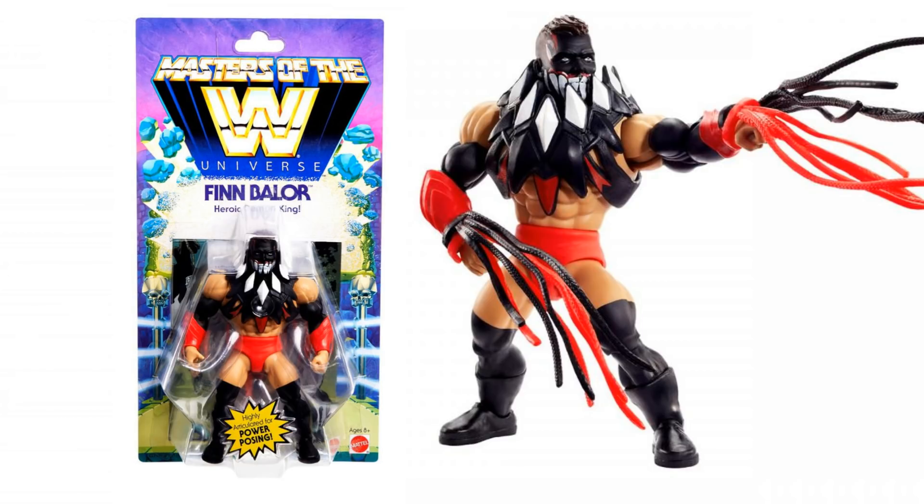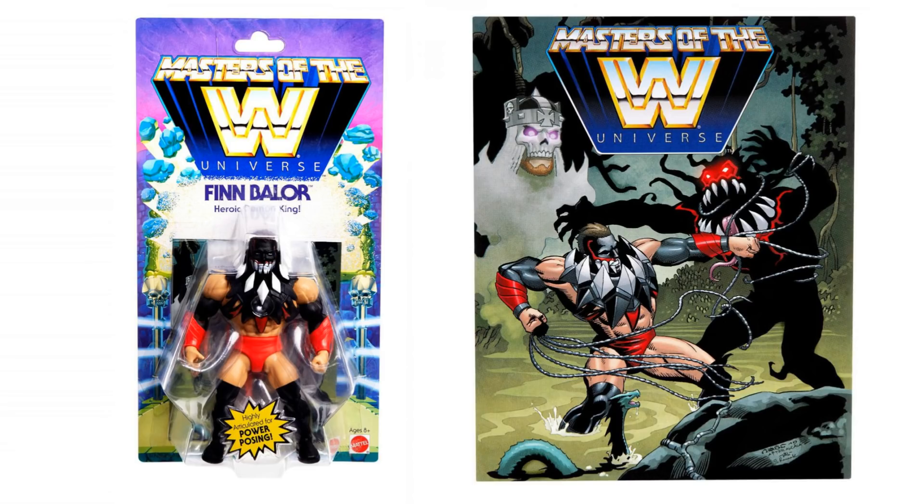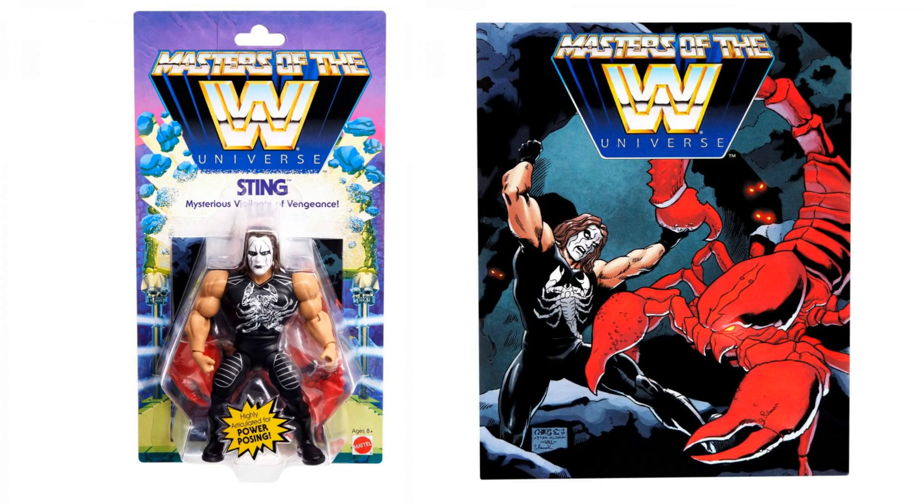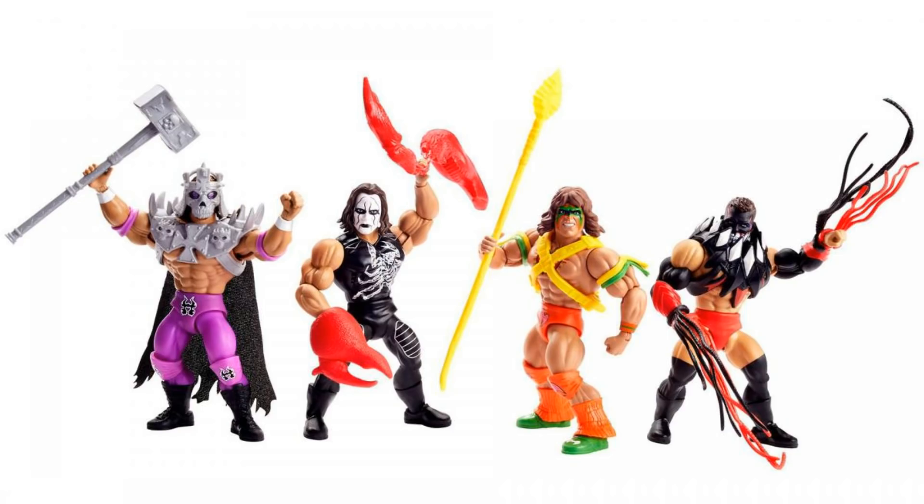Moving on, we've got Finn Balor — he's called the Heroic Demon King — and he comes with hand gauntlets. Of course you get the comic book in there as well, which looks pretty cool. And then we've got Sting, the Mysterious Vigilante of Vengeance. He comes with his own little comic book giving him a bit of a backstory, and obviously you get those claws as well. So those are the four figures. They're going to be Series 1 and exclusive to Walmart, coming out this fall.